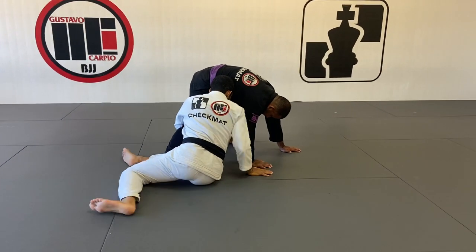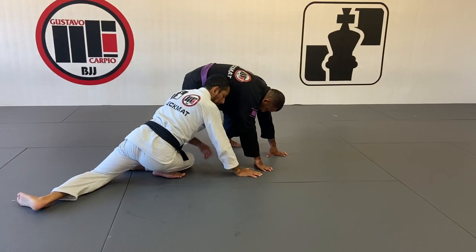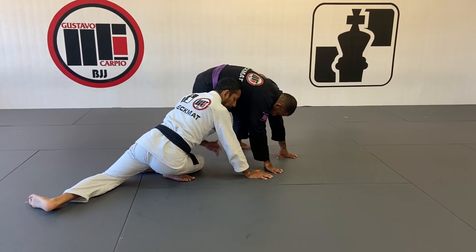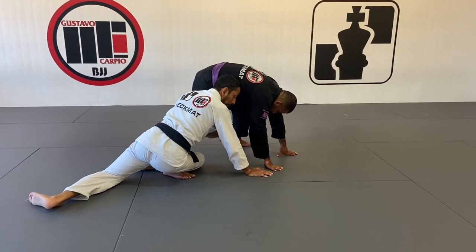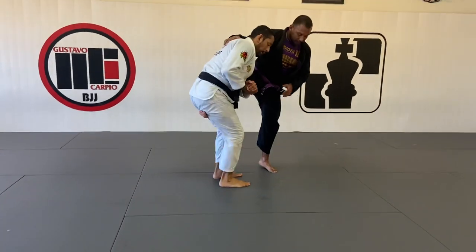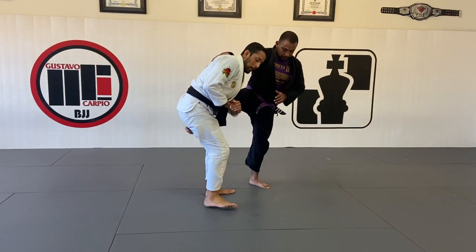My right hand can go on the ground to help me get up. When you get up, it's not about pulling your right leg back — it's about driving forward, to make this leg lighter. The moment that you pick it up, you want to drive forward: one, two — catching your position.